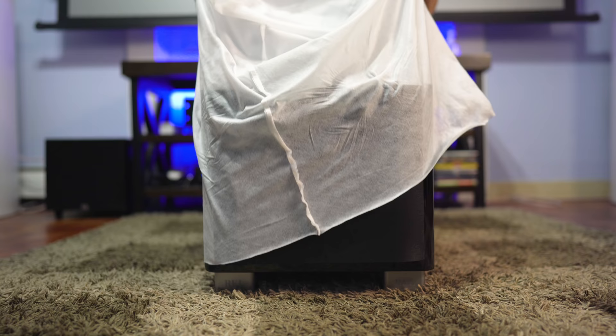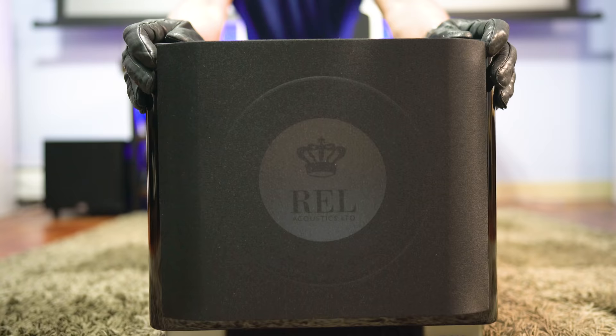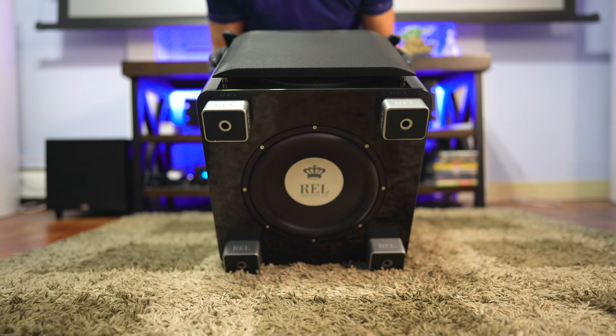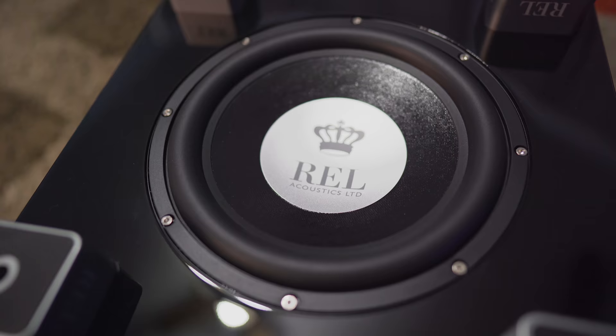Size wise, it measures 14.5 inches wide by 13.4 inches high by 15.5 inches deep. It looks to be a little shorter than the older model, but it's also a little wider. On the bottom is a 10 inch passive radiator, which should help this little guy with some deep extension. Behind the grille is a 10 inch fiber alloy driver with a rated response down to 27 hertz.